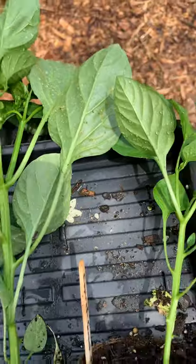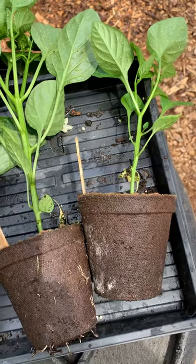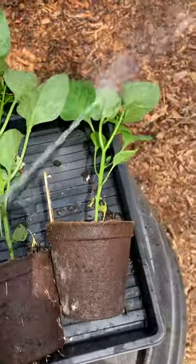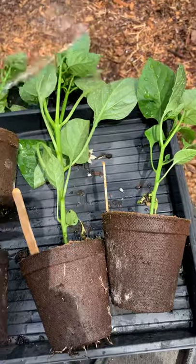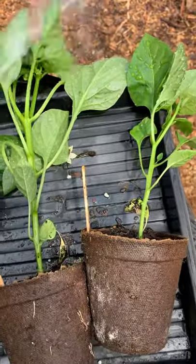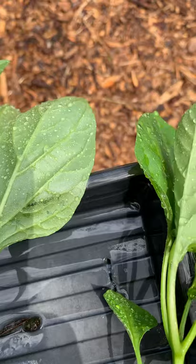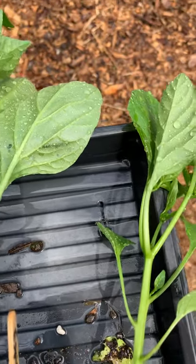All you have to do is hit them with a good jet spray — not a super heavy jet spray, but anything that will basically knock them off. It actually kills them. As you can see on this leaf, no more aphids. There's one right there — he's gone now.